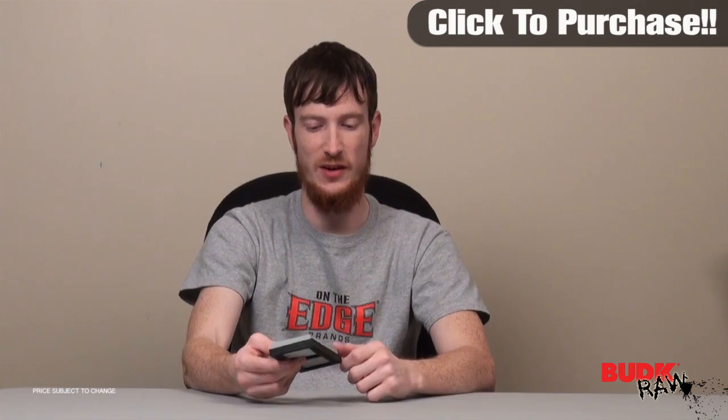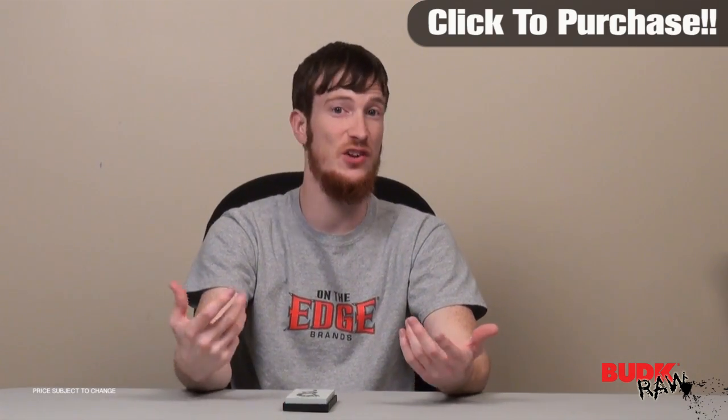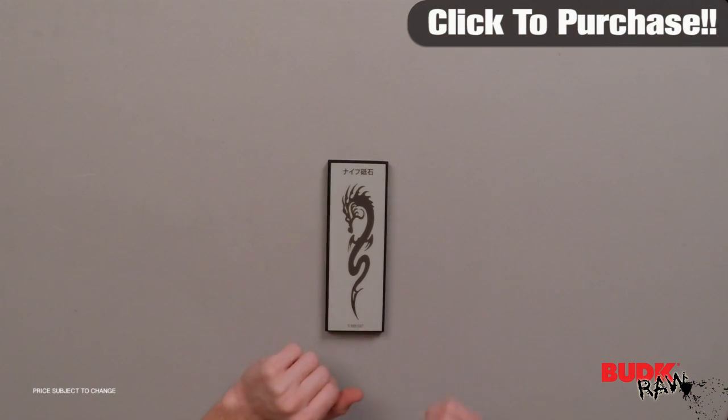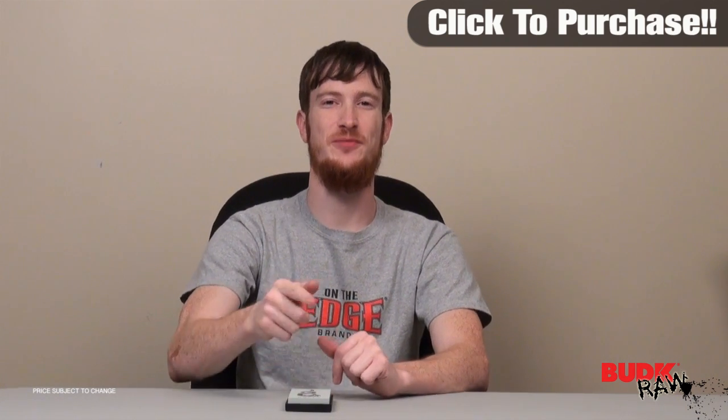It's great for martial arts enthusiasts, great for just any kind of blade enthusiast. You can sharpen your knife, axe, hatchet, katana, any kind of sword. This will be perfect for that. It's the 1000 grit soft particle knife sharpener. I encourage you guys, check it out.